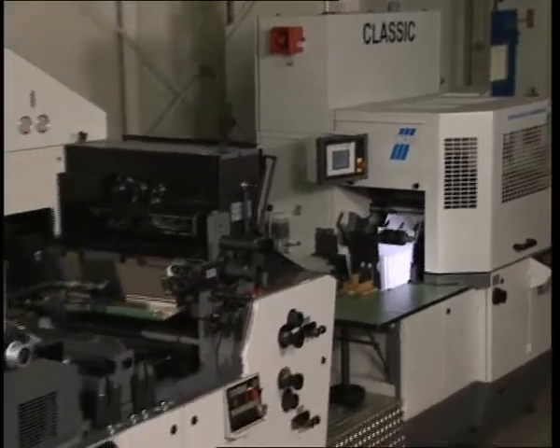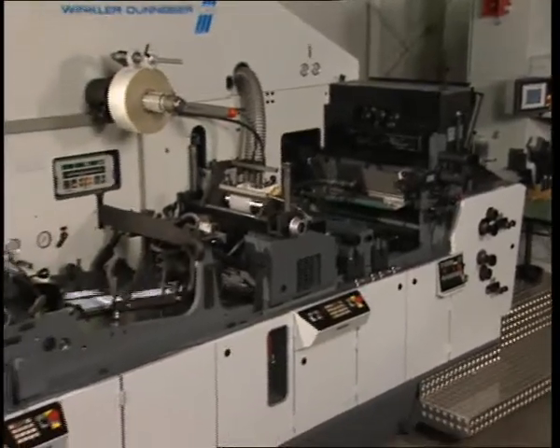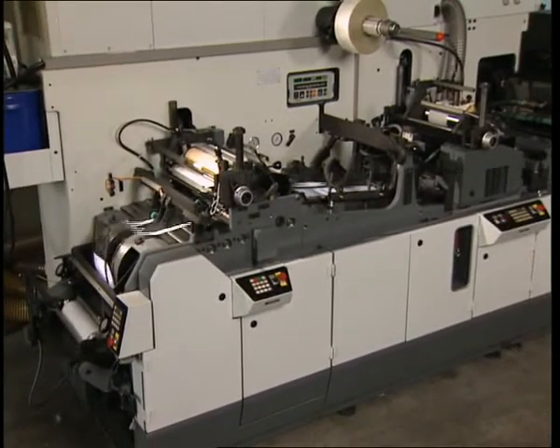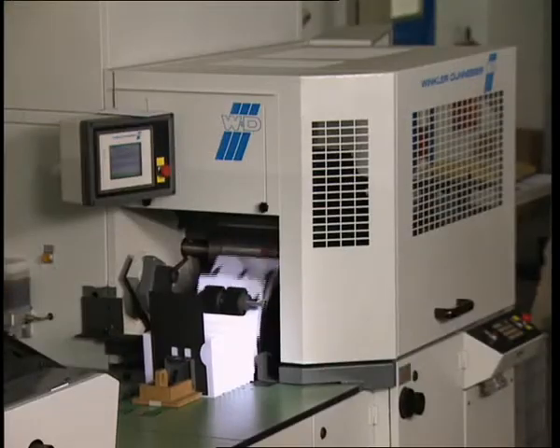The film you are about to see shows you the Classic, which is a completely new type of machine design for the low to medium output sector. This compact and flexible new development is a significant addition in the medium-tech entry-level sector for opening new markets.